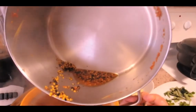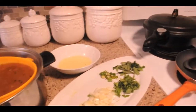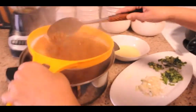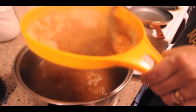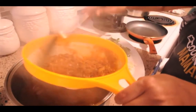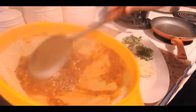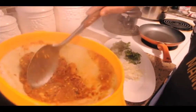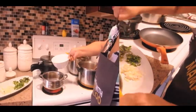It keeps all the solid ingredients at the top as it strains through. Take a spoon and push it through. The leftover solid ingredients are thrown out. Just sift it right through, get all that juice out, keep squeezing it. Can you make a chutney with that?